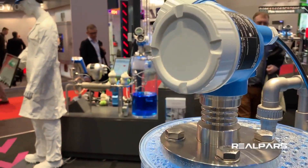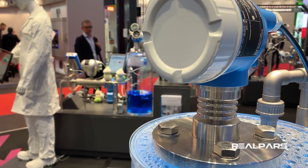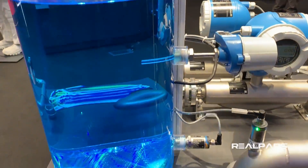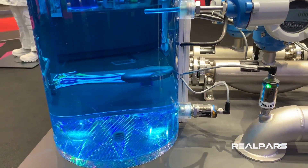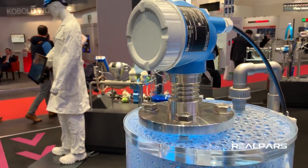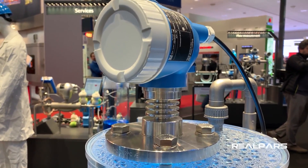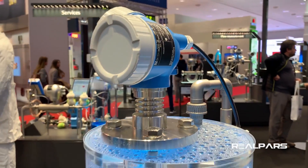Here at the top we have a level transmitter that measures the level for the whole tank. So we have two switches — one at the top and one at the bottom — that detect the liquid level at each point. But this level transmitter measures the level of the liquid inside the tank as a whole, not just at a single point.